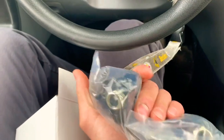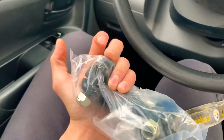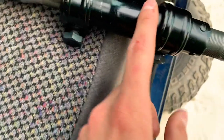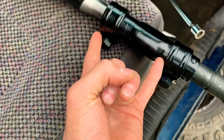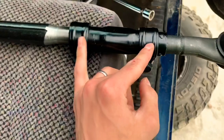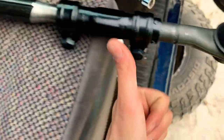Went to AutoZone and got the adjusting sleeve to replace the one we couldn't get off. Now we can finish everything up and put it all on. I was getting super frustrated because the sleeve was rotated the wrong way — reverse from how it should be — so it wasn't going in. I finally figured out to flip it and it works great, so I put it under the truck.